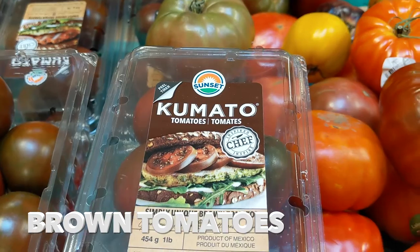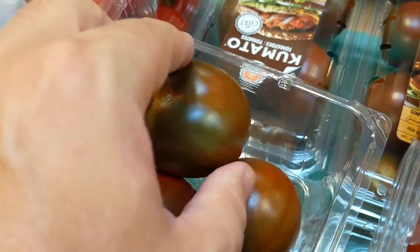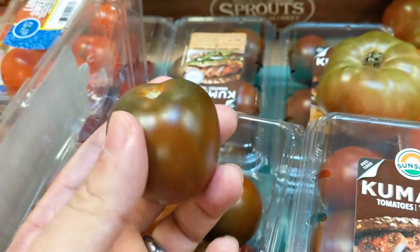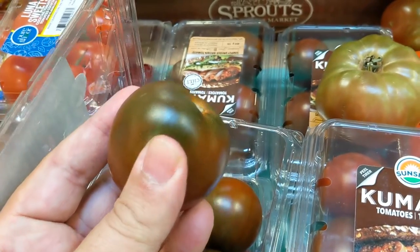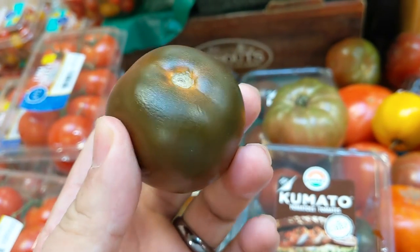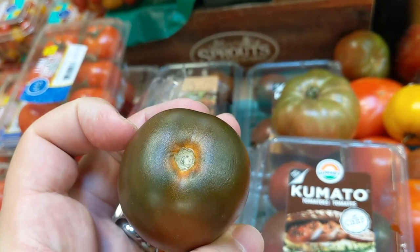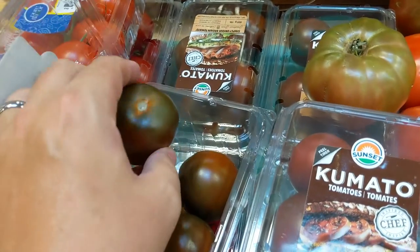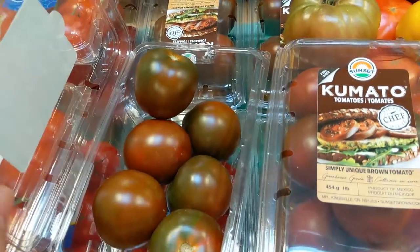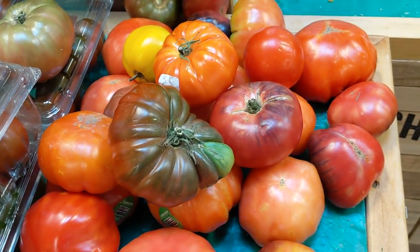These Kumato brown tomatoes are actually pretty interesting. They look like a vine-ripened tomato — the kind I told you earlier to ignore — but they actually have a really nice flavor; they almost taste like heirloom tomatoes. I'm not entirely sure what I would use these for, because they're way too expensive to make sauce out of them, and if I'm going to make a salad I'll just use a more visually appealing heirloom tomato. But they are worth a try if you find them on sale — they are pretty tasty tomatoes.